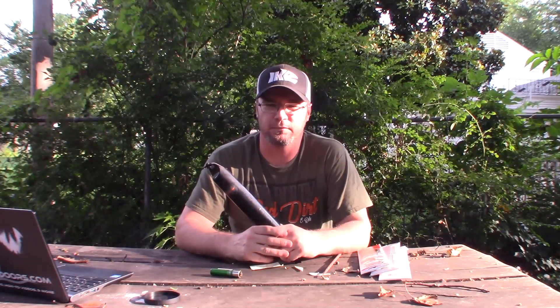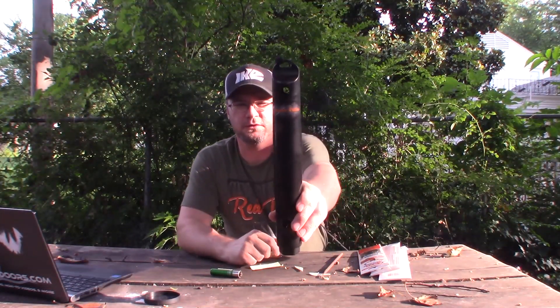Hey guys, Ike here from MikesOutdoors.com. Today we're here to do a review on the smoke tube.